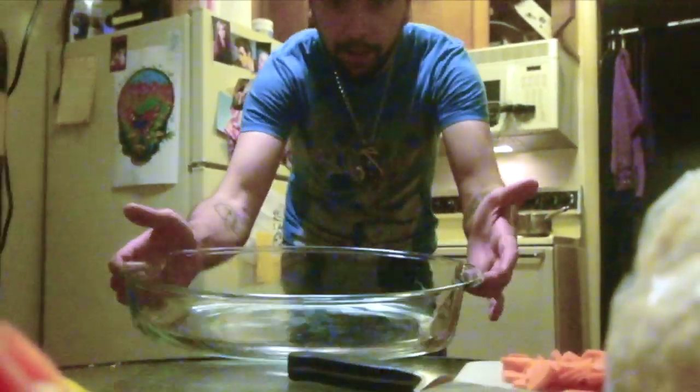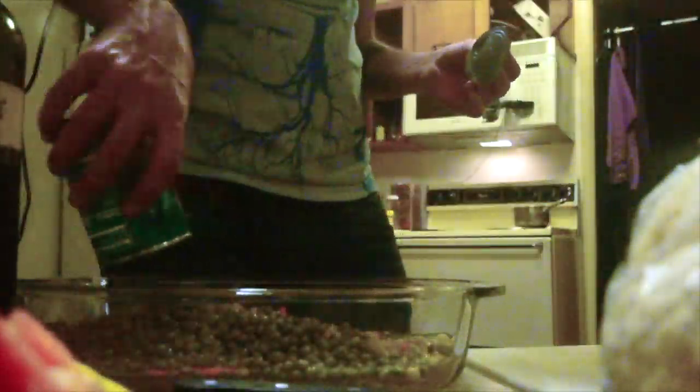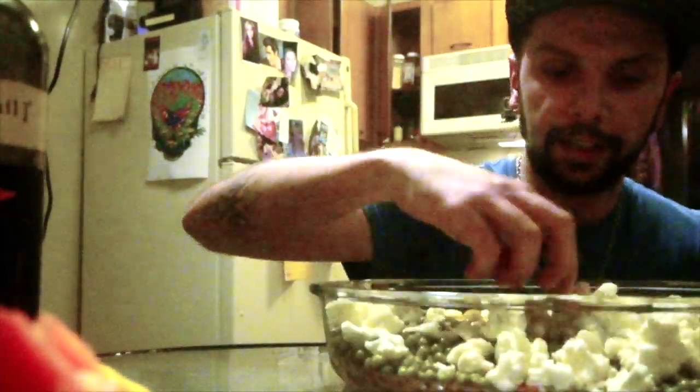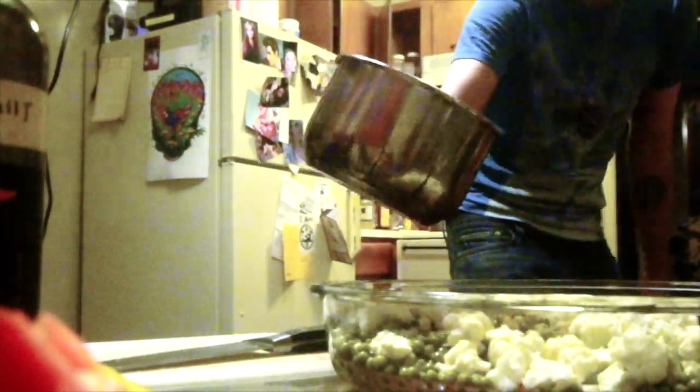Now it's time to fill up this casserole dish. Carrots in, peas in. I've got a pretty good mixture going. I'll try to keep the pieces small and bite-sized — that's important. I'll go ahead and add this.